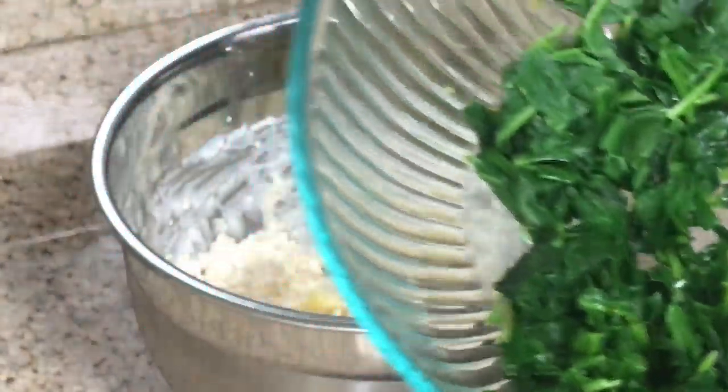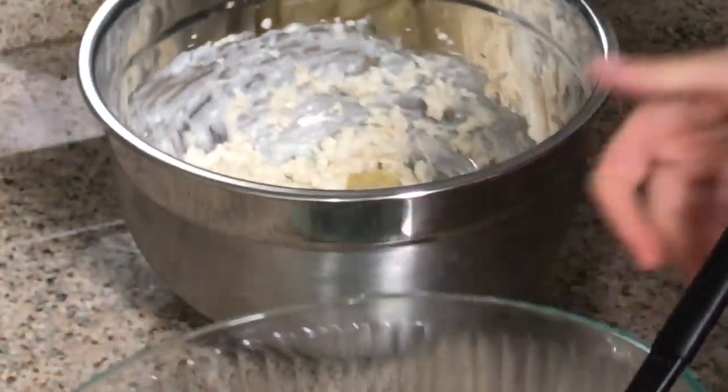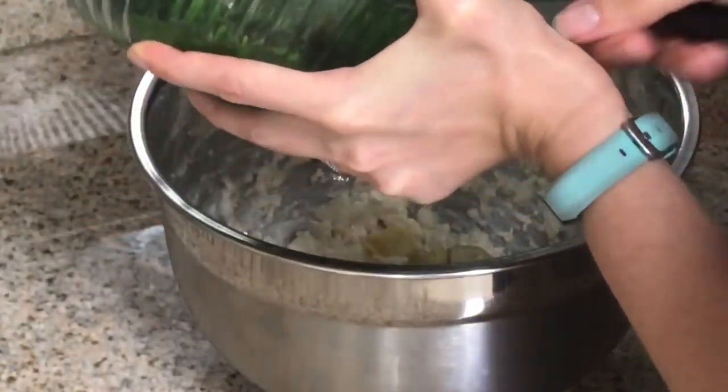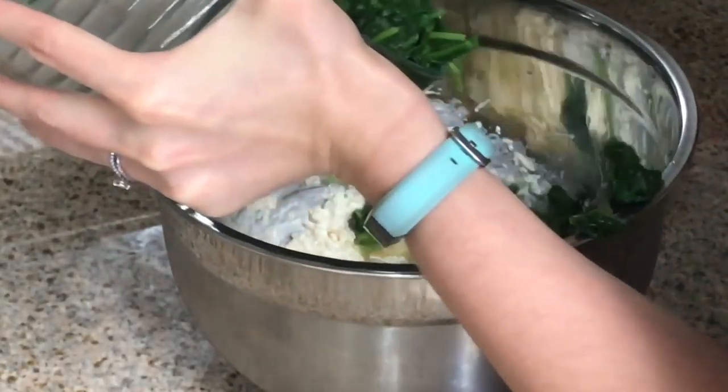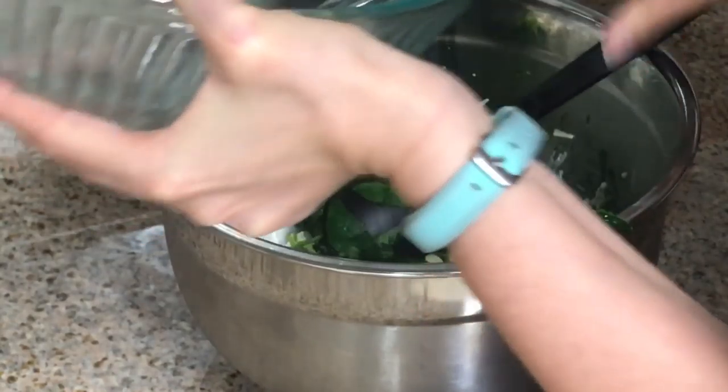I cooked down the spinach, which made it a lot more manageable and a lot more proportionate. This is perfect. Add this to the bowl.